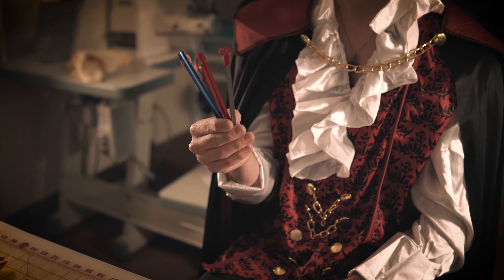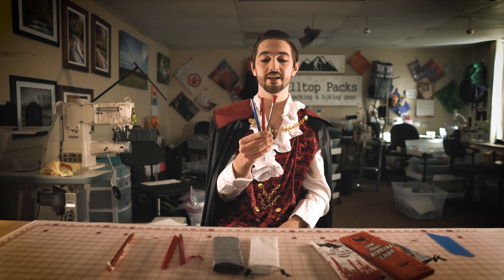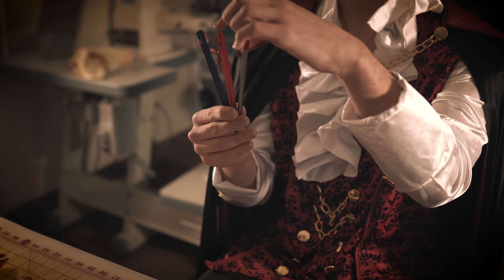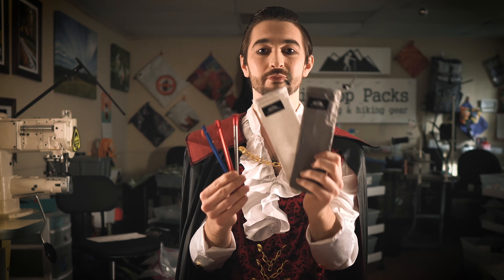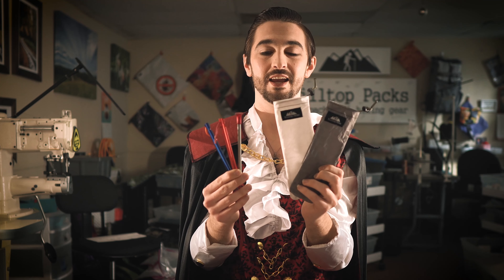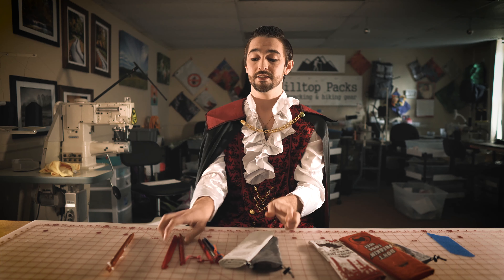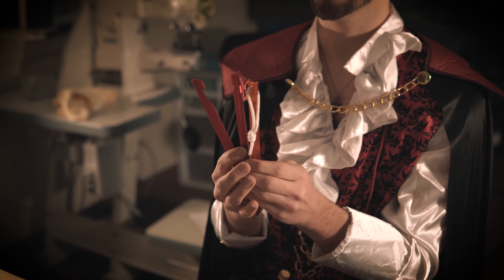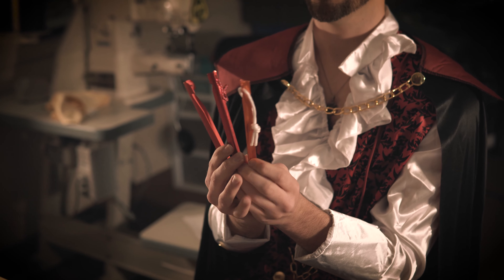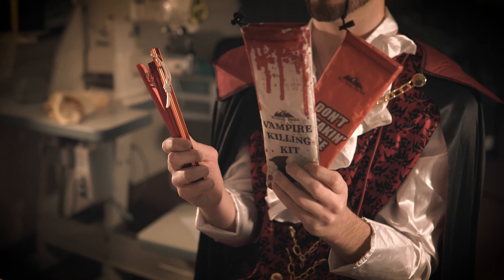If you have any stake that is in the six to seven inch stake size, such as the groundhog or the Z-Packs, they will be perfect for our small version, the 8 inch stake sack. And if you have any stakes that are in the seven to nine inch range, they are perfect for our large stake sacks.